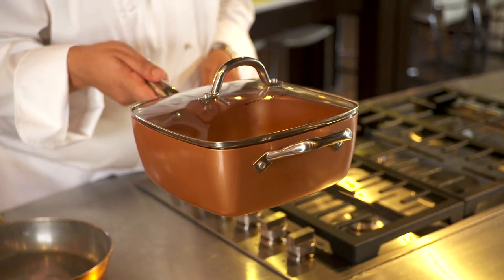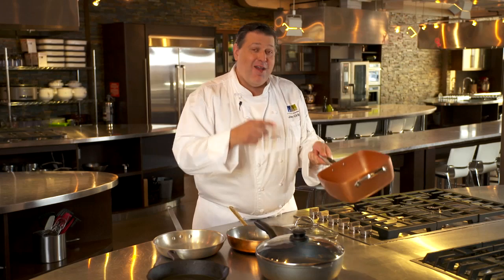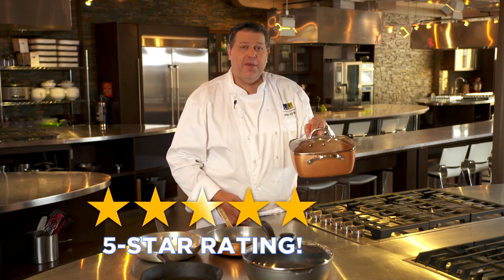Copper Chef is my favorite pan. It goes into the oven, conducts heat well, and it also has the induction plate. With the square pan you have more surface area, so you can fit more product into the pan. The Ceramatec coating is new to the market — very durable, easy to clean, gets up to 850 degrees, and chemical free. The Copper Chef gets a five-star rating from me.